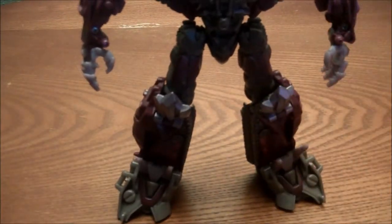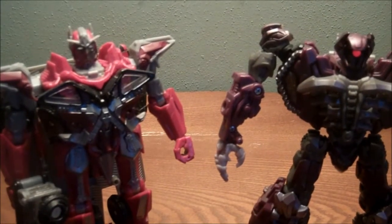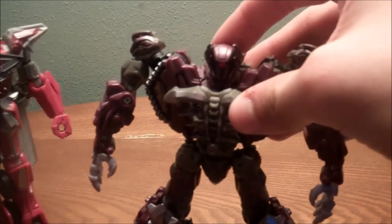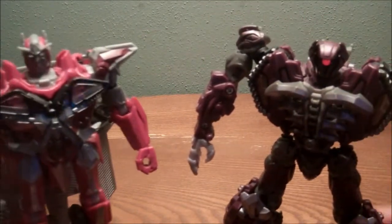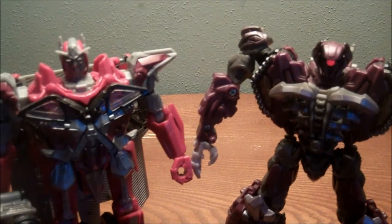Before I get him weaponized, I'm going to get a quick robot mode comparison. Here he is with Voyager Sentinel. Look at that light pipe — watch his head. He's blinking; he sees you. I can't really tell at this angle, but I think Shockwave is a tad taller.